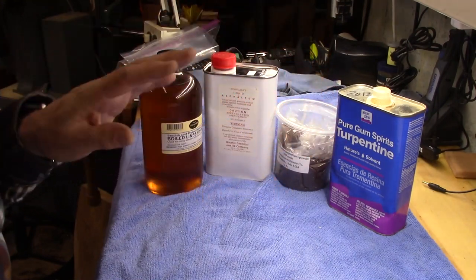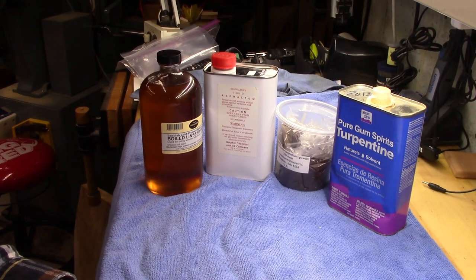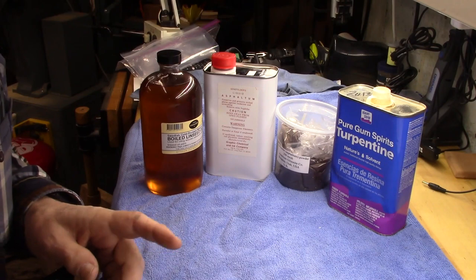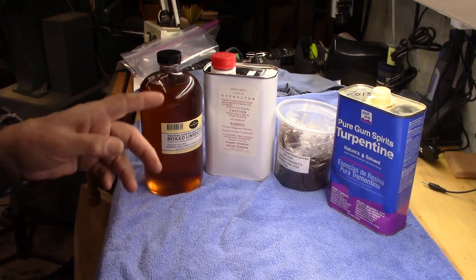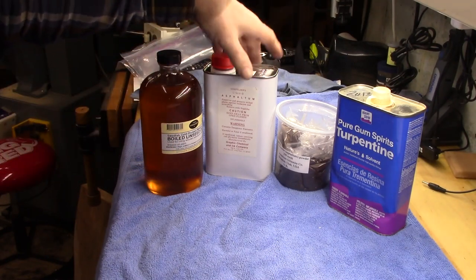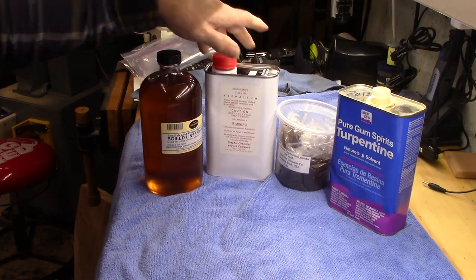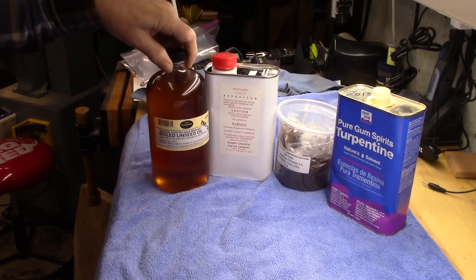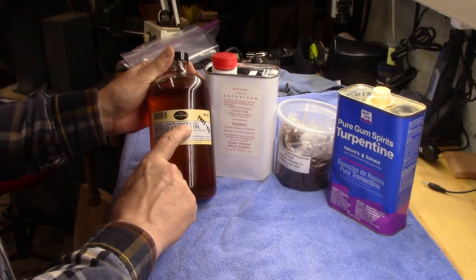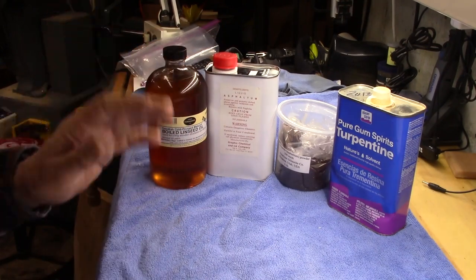These are the products to make the two recipes for japaning. The recipe that uses the pre-prepared asphaltum creates a 40-40-20 mix, using 280ml of the Seinfelders liquid asphaltum and 60ml of purified cold-pressed BLO, boiled linseed oil. That's one recipe.